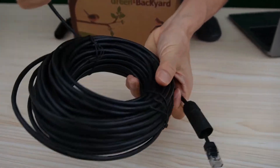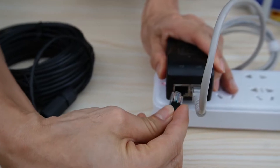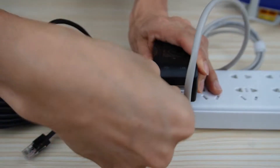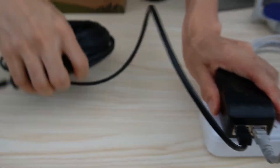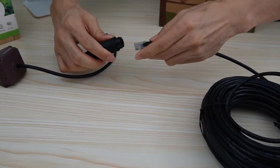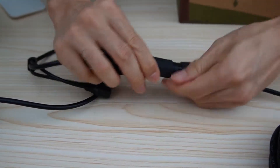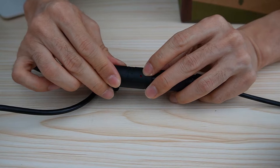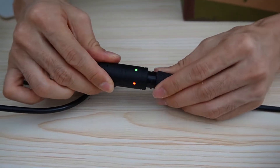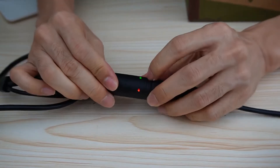I will use this 20-meter — about 60-foot — ethernet cable to connect the PoE injector to the camera. Once I connect it, we can see the indicator is on, which means the camera is getting power. I also can see the data indicator is on.